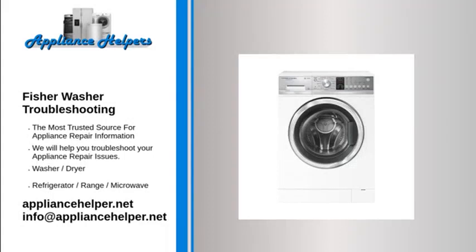Fisher washer troubleshooting. If you're looking for help fixing your Fisher washer, look no further. Our comprehensive Fisher washer troubleshooting guide will explain common issues, provide tips, and show you how to read your model's error codes.